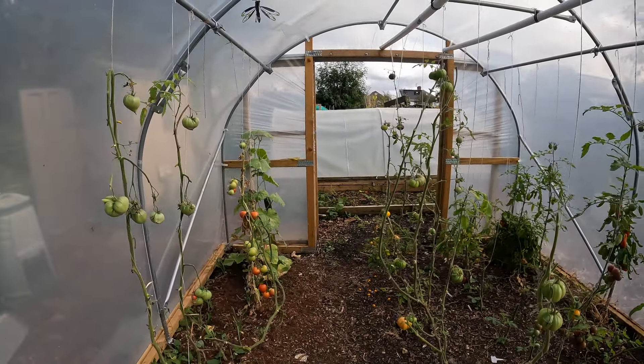It's looking quite empty in here now but I've got lots to replace these with when they come out. I've got some purple sprouting broccoli, and I did my garlic in here last year so I'm definitely going to be putting my garlic in there over winter. So this will be full again before you know it — at the moment it looks pretty sad with the vines looking like that.